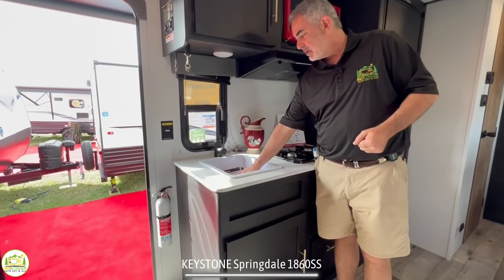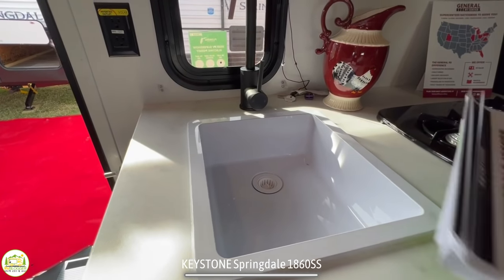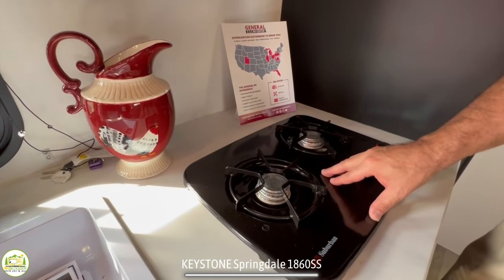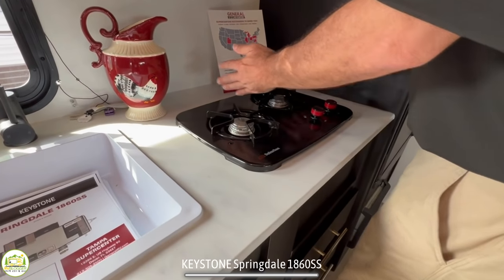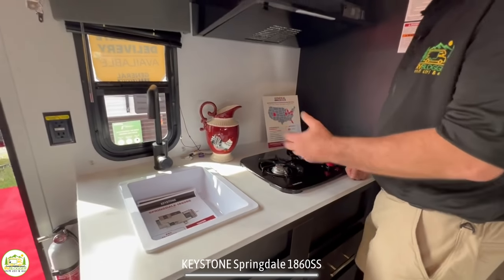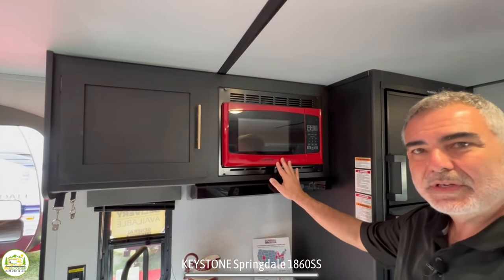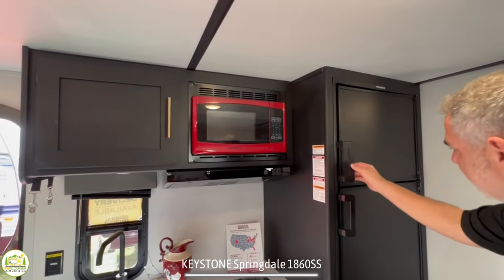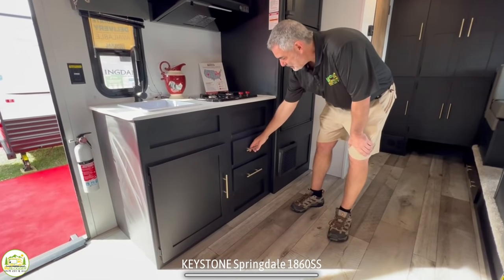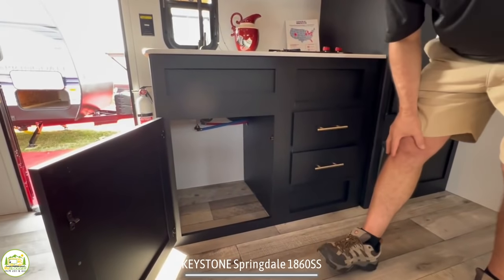On the left-hand side you have a single bowl sink — I wish it were a little deeper; it'll be tough to wash dishes, but it'll get the job done. There's not much countertop space except behind the burners, and they have a two-burner stove. If they had turned it sideways so the burners are front to back, that would give you a little more countertop space. Up above it does come with a microwave oven — I like how they did it in red, it just pops and gives a little different flavor. Then there's a nice big three-way refrigerator and separate freezer. Down below your cooktop you have drawers for kitchen utensils, and even more storage underneath the kitchen sink.